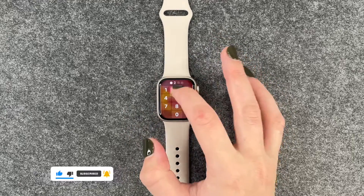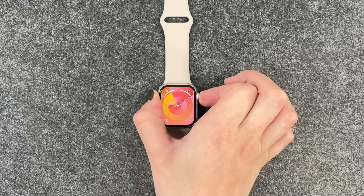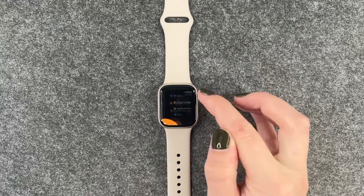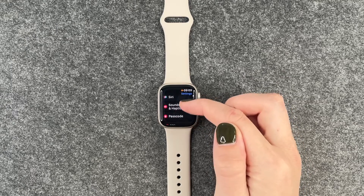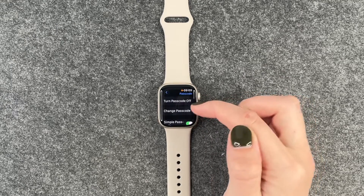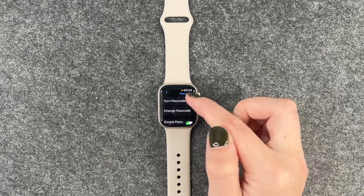First of all, we need to get into our watch and then we can go to our menu and go to Settings. Here we can scroll down to Passcode, and then we can choose to turn passcode off or to change the passcode.